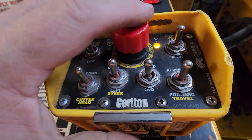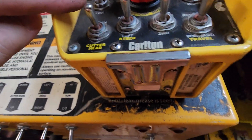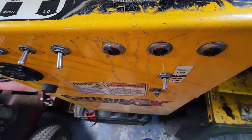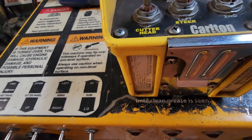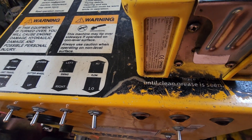In this example we didn't have to reprogram the remote control to the receiver, which is inside of here, because it was already pre-programmed. So those are helpful steps to know about when you're operating this Carlton 7015 unit.